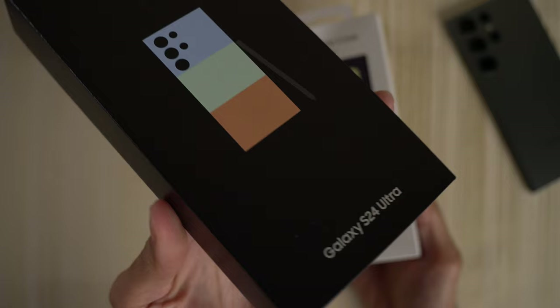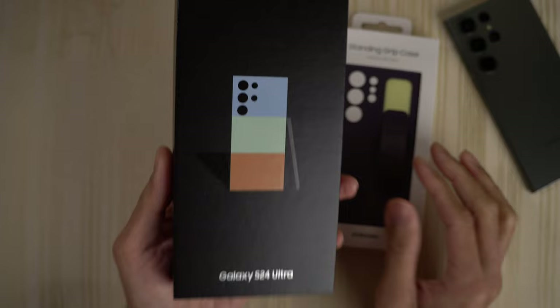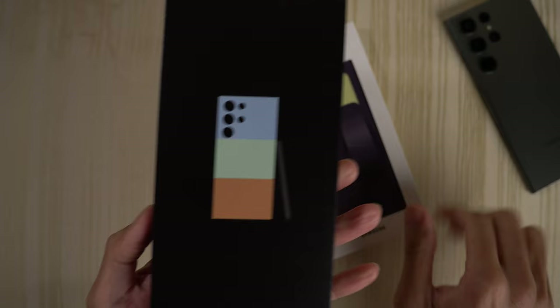Unboxing of the Samsung Galaxy S24 Ultra. This is one of those Samsung.com online exclusive colors. I think they use the same box for all three colors here — the blue, the green, and the orange. So stay tuned to see what color I did order. And also, this came with a standing grip case, as you can see. So we'll check this out as well.